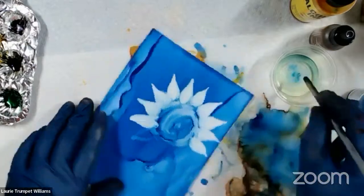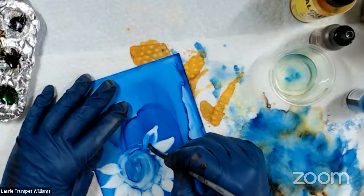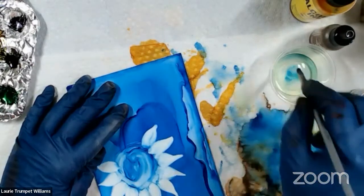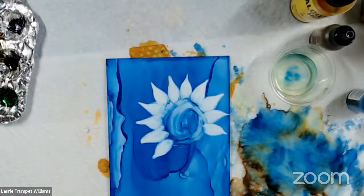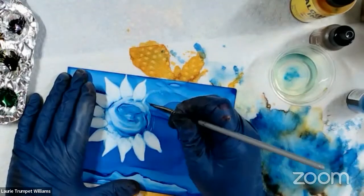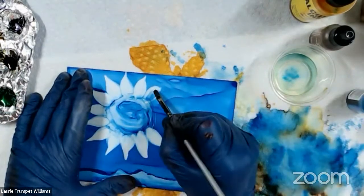Lori, you cost me money — now I've got to get a filbert! I might have to steal it from my watercolors. I'll use my alcohol ink brushes for watercolor, but I won't use my good watercolor brushes for alcohol ink. Because my good watercolor brushes — I have a couple I paid like $80 for one brush. I'd be too scared to use it.